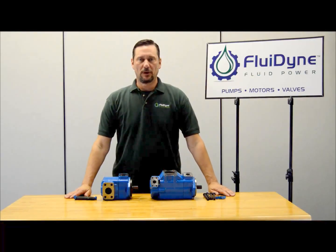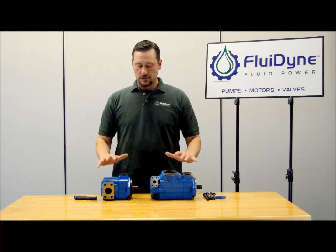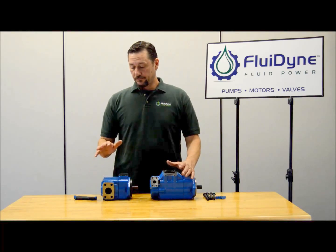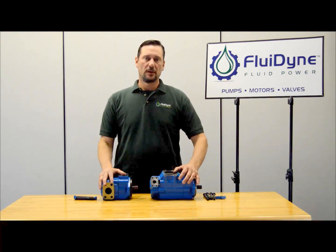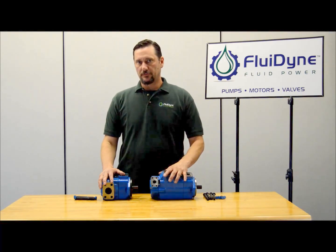I'm John with Fluodyne and what we're going to do is change porting on the V and VQ pumps. The two I have here — this one is a double, a 2520, and this is a single 25V. The sizes from the 25V all the way up to the 50V, porting changes are all the same. Same thing with the 2520 up to the 4535 — porting changes will be the same for all of them.